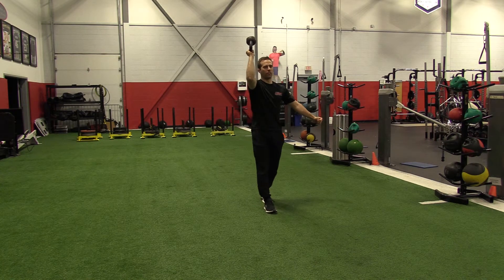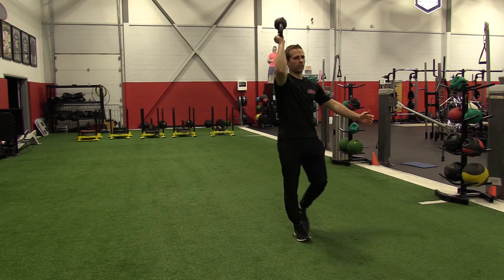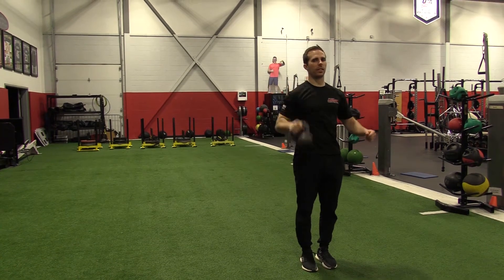After that, you're going to walk forward for the prescribed amount of yards. Once you get there, you'll switch hands and come back.